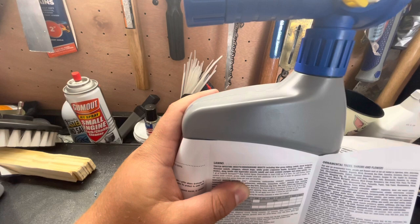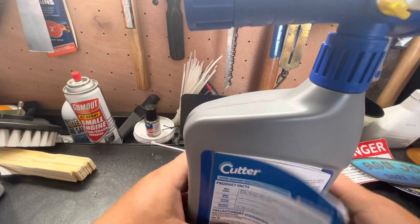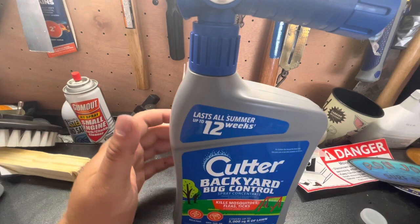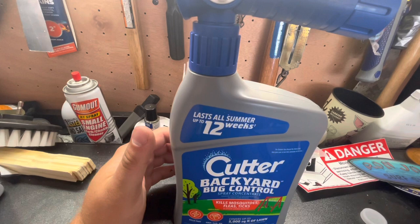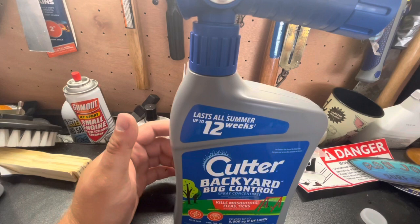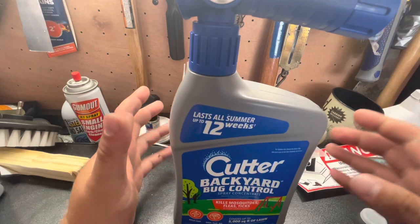I'm not going to target grubs with this today. The reason you need to apply more is because it takes more to kill them. The active ingredient in this is lambda-cyhalothrin, which is 0.16% of what's in this bottle. Lambda-cyhalothrin is a chemical that targets pests and kills via compromising their central nervous system — in layman's terms, it paralyzes them. It will target their central nervous system, paralyze them, and then they're dead.